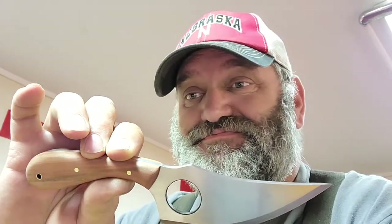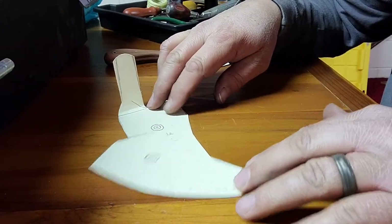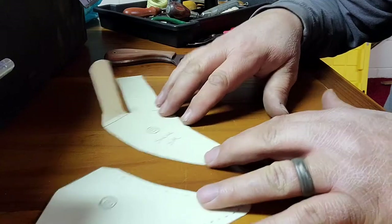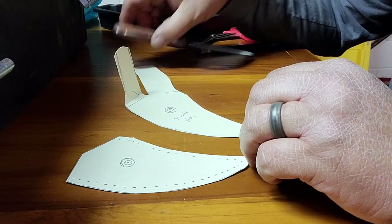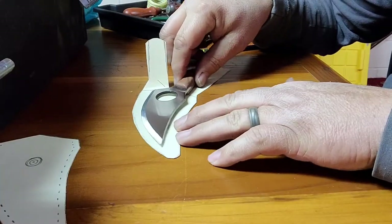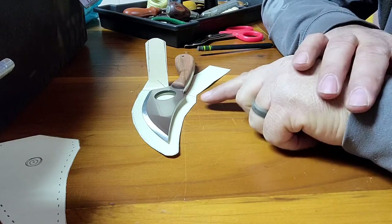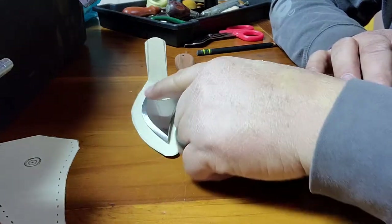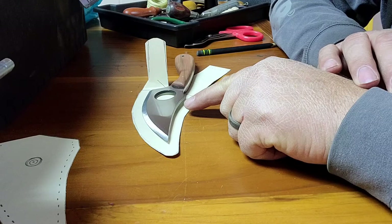So let's get with it. Get yourself some cardstock or some manila envelope material or something like that. I got some cardstock here and what you want to do is figure out a pattern for your sheath. Take your knife, lay it down on your material, and start drawing some lines. You'll see the pattern is quite a bit wider than the knife — that's because there's going to be spacer material put in here around these edges and stitched in, so there's room for the knife inside the sheath.